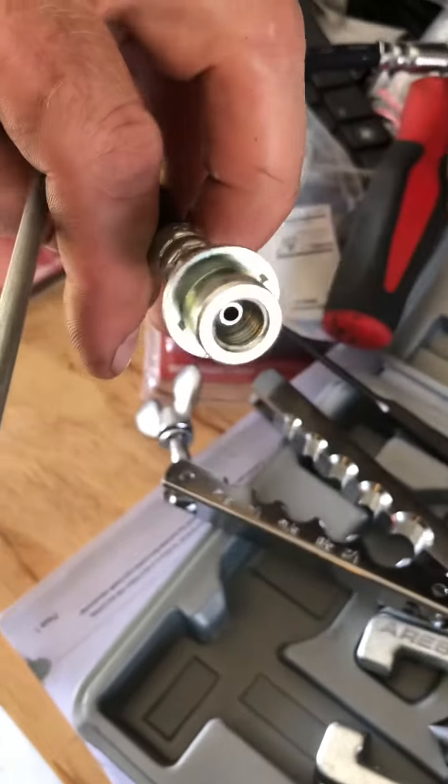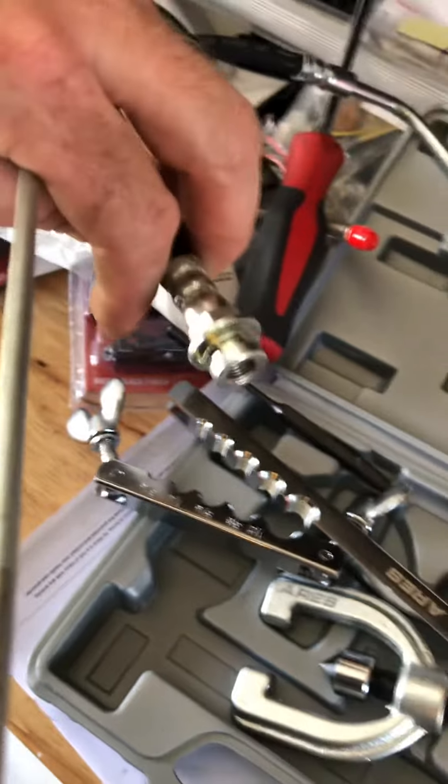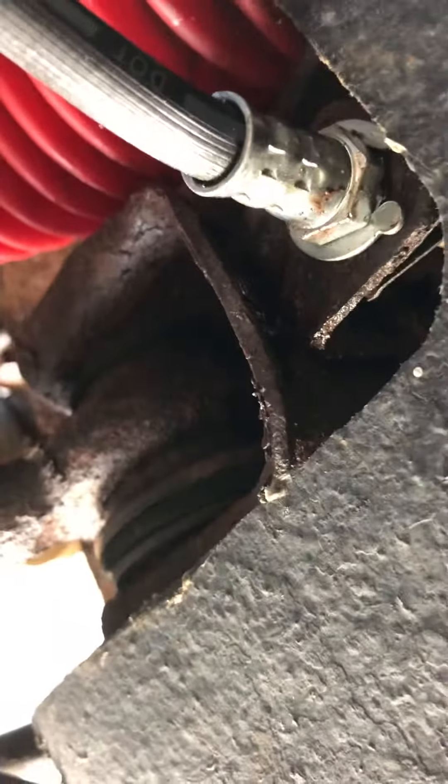I'll show you how that is in a minute. I've already replaced this hose right here, so you can see where it goes. On either side of that bracket you've got the line, and then it goes down to the caliper right here.